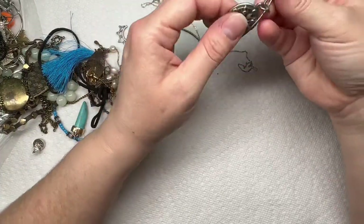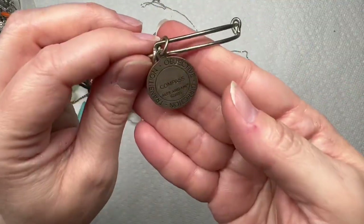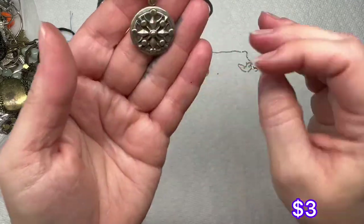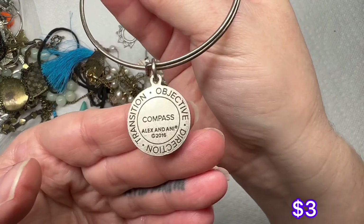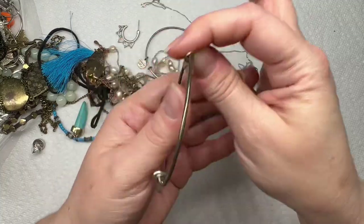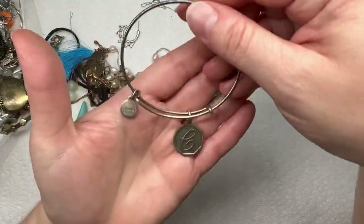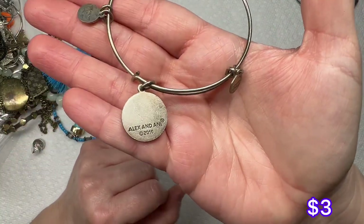This looks like it is a compass — transition, objective, and direction compass. This is from Alex and Ani, it says 2016. This one doesn't look too bad; there's some wear on the bangle. This one looks like a Curse of Sea, also Alex and Ani 2016. There's some wear on it, but not bad.